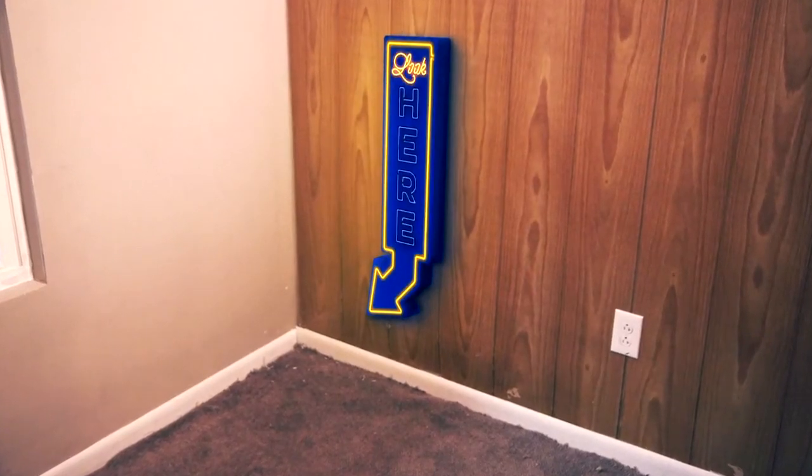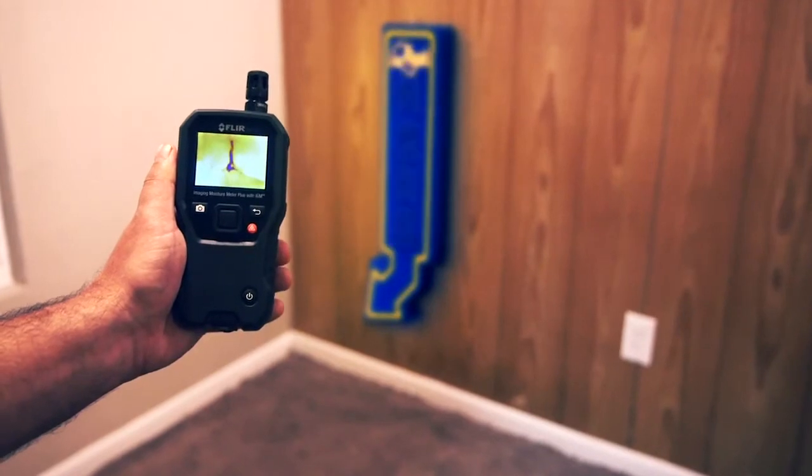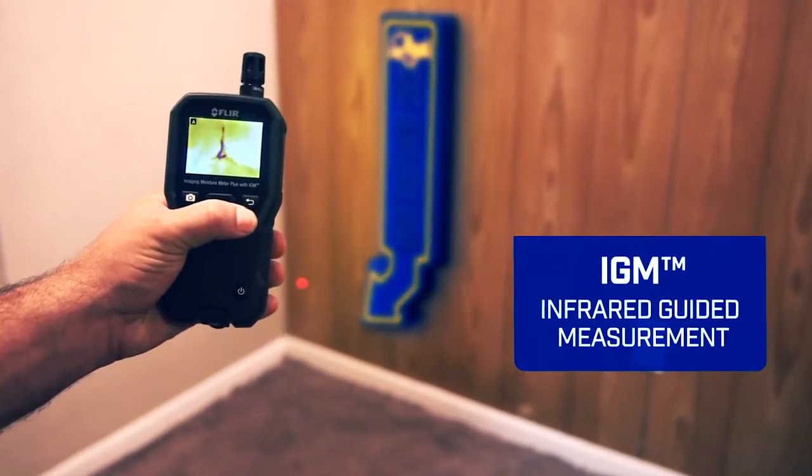If only moisture hiding under the surface was this easy to find — well, now it is, with IGM: Infrared Guided Measurement.